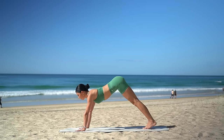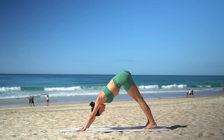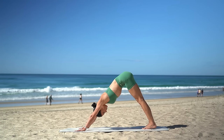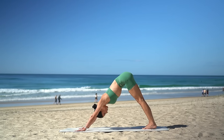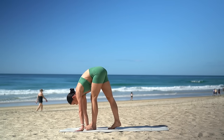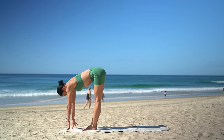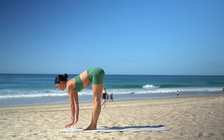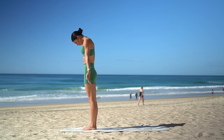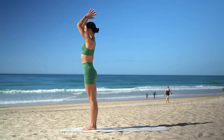Tuck your toes under and press back into a downward facing dog. Really press the floor away from you, lengthening through your spine as you melt your heels closer down towards the floor. Then look up in between your hands and carefully tiptoe your feet forward in between your hands. Halfway lift, inhale, nice straight spine. Fold, exhale. Roll up to standing, inhale. Reach your arms up to the sky, and exhale, lower your hands down to your heart.